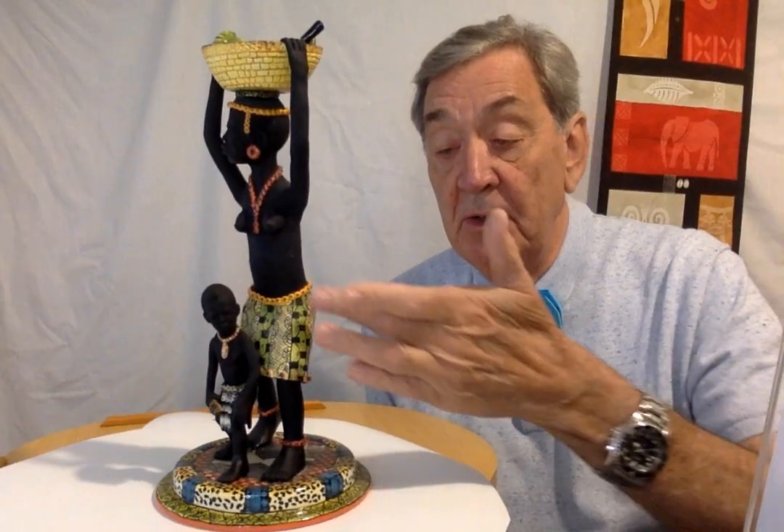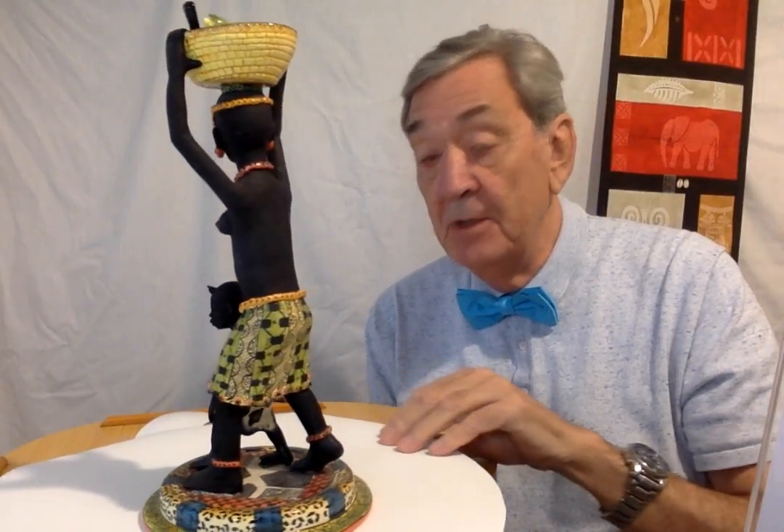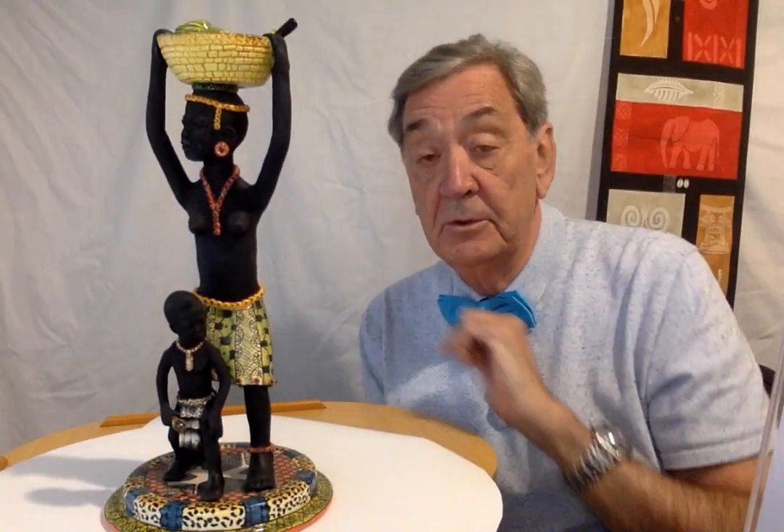I'm going to just spin it around so you can see all of the details. The lady with her nice traditional dress that she's wearing, or traditional knot dress around the top, some jewellery based on the beadwork that is obviously very common amongst the population and very important as well. And the young man with his traditional male dress on as well.